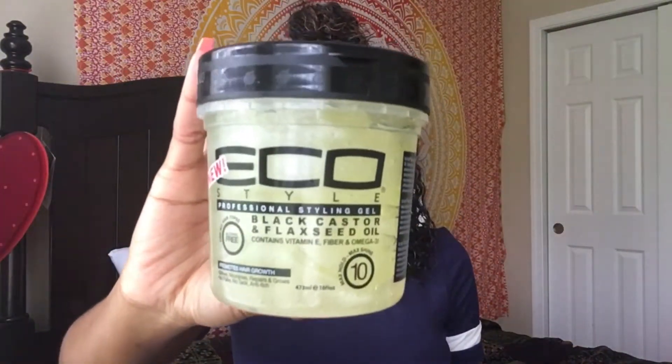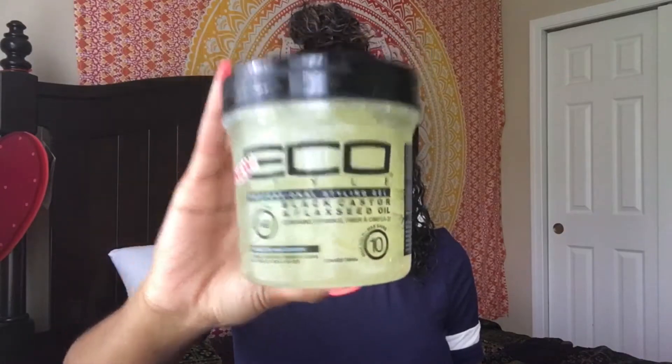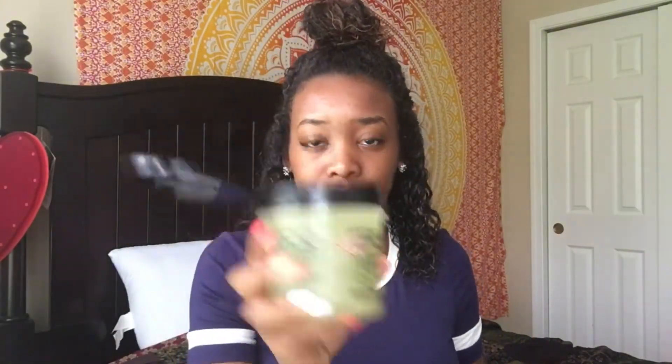The Denman brush really helps to clump your curls together — your natural curls — and it really helps to define them. So here I'm taking the Eco Styler gel and I really love the way that this gel smells. It literally smells like a perfume or something. And the Grow Healthy Curling Custard smells like bubble gum. Both of these products smell really, really good.